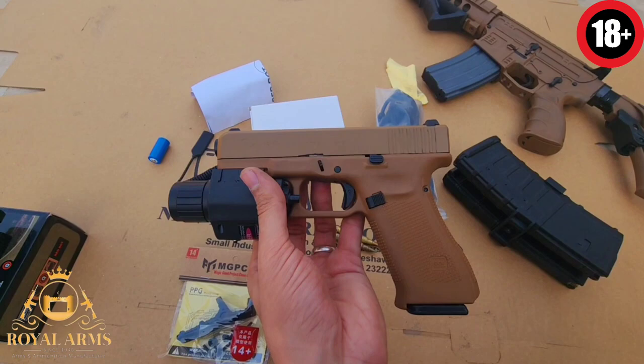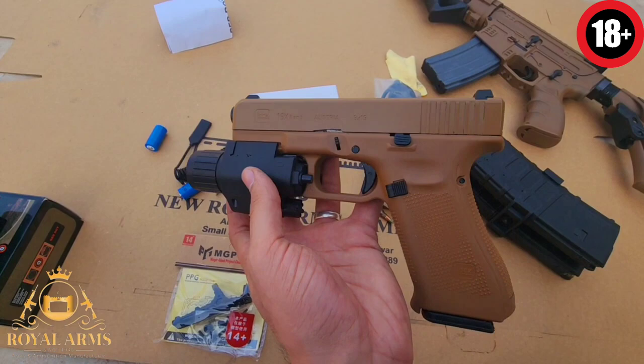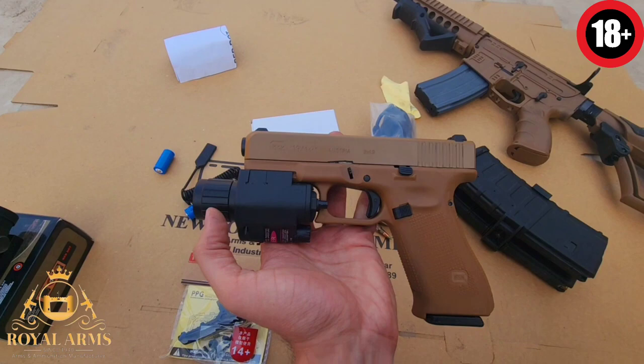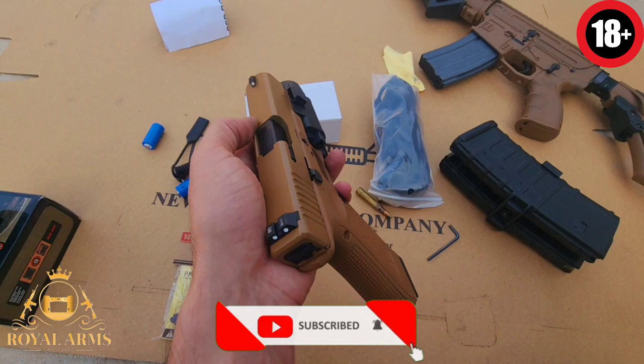اس کی material کے بارے میں اور functions کے بارے میں بھی بتاؤں گا۔ اس کے ساتھ ایک torch plus laser مل رہا ہے۔ یہ specially رات کو use ہوتا ہے — torch اور laser — مگر دن کو بھی آپ use کر سکتے ہیں۔ اپنے target hit کر کے بڑی آسانی ہو جاتی ہے، ورنہ اگر آپ کی practice اچھی ہو تو اپنے طرف سے بھی کر سکتے ہیں۔